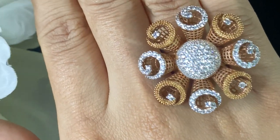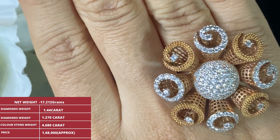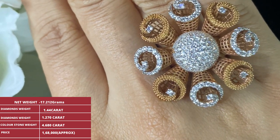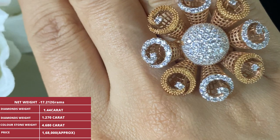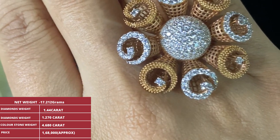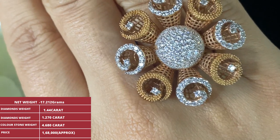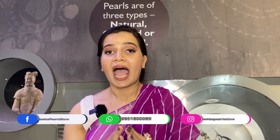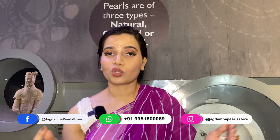This finger ring comes in a rose gold finish, but you can custom create it — add precious stones instead of diamonds, change the metal color to yellow gold, or change the mesh work. That's the beauty of jewelry at Jagadamba Pearl Gold and Diamond, where you can custom create jewelry according to your wish. We also ship internationally, so if you're located abroad, please contact us on the WhatsApp number displayed on screen.